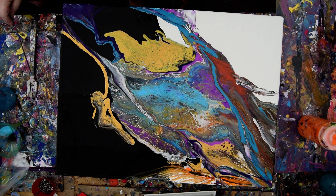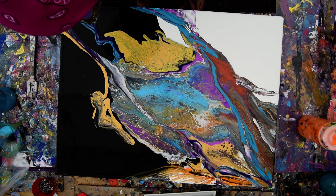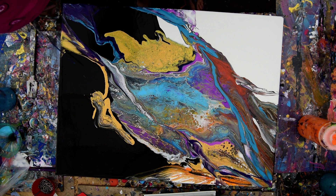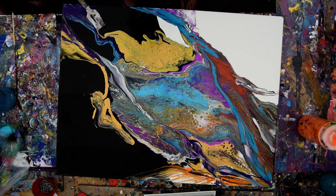If I really like it and I need some more gold there, I'll do that. Miracles happen all the time, especially in accidental art.